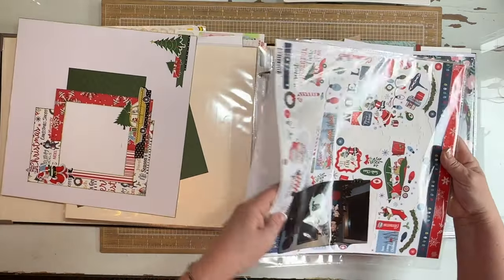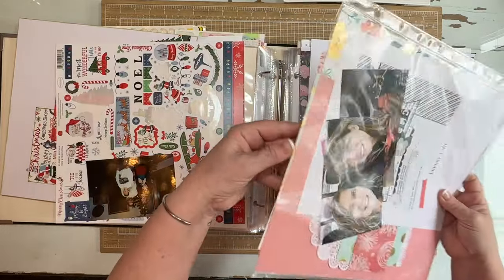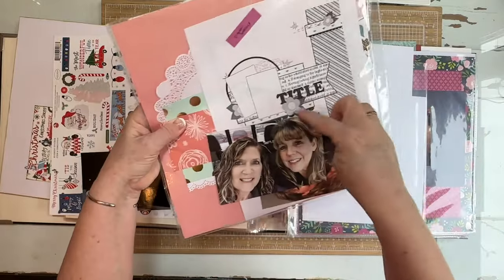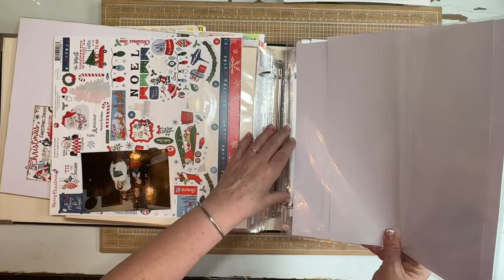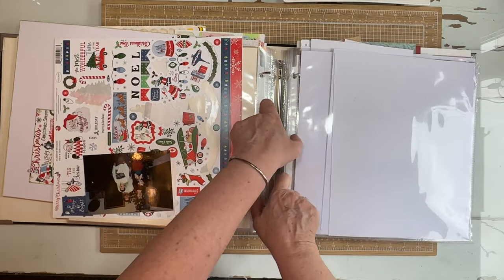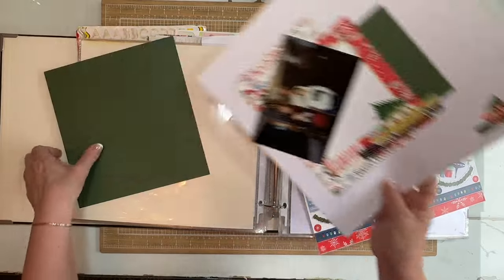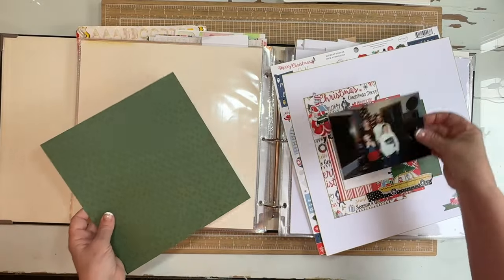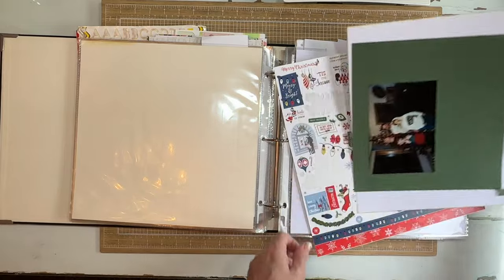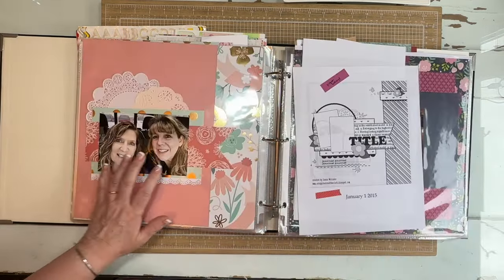There's some more paper and stickers. This is me and my bestie, and this goes with this layout here. We're going to put that back and we're going to be working with this one today too. We're going to make it work — this photo is not going to fit as-is but we're going to make it fit. Making our photos work for our base pages — I like that one.